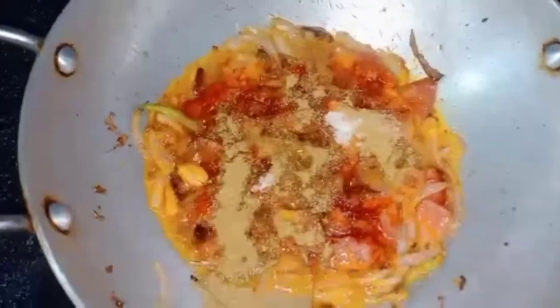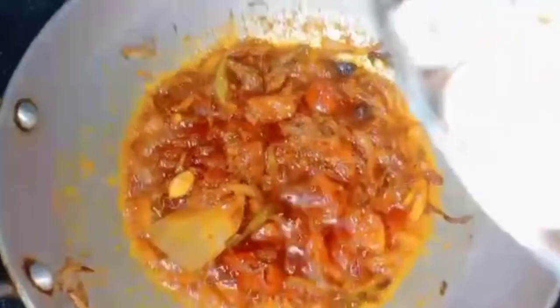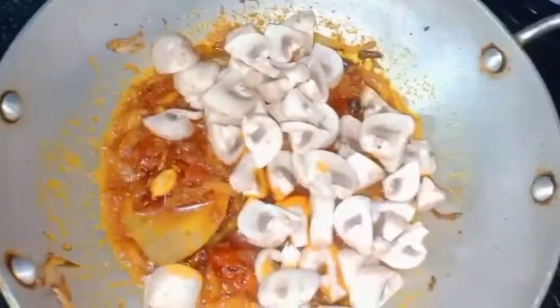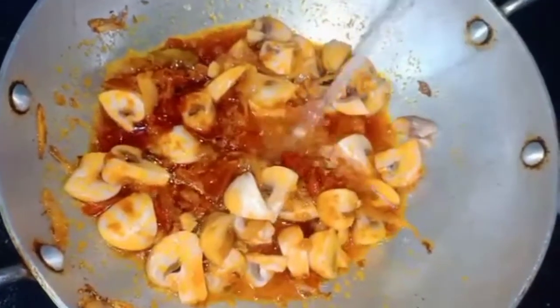Add garam masala. Add mushrooms and coat the mushrooms. You can take pure mushrooms and turn them. Then put the mushrooms on top. Layer the mushrooms and put the herbs.